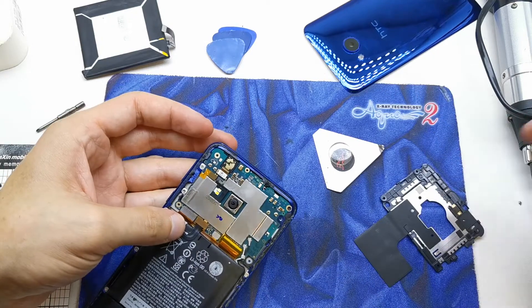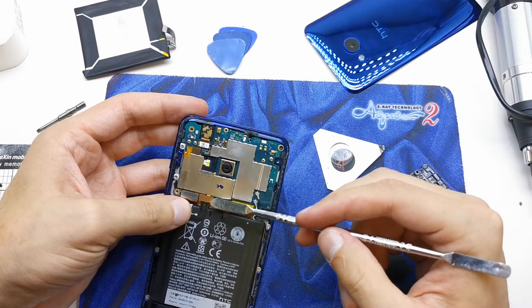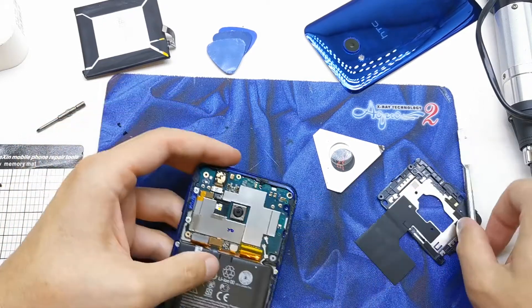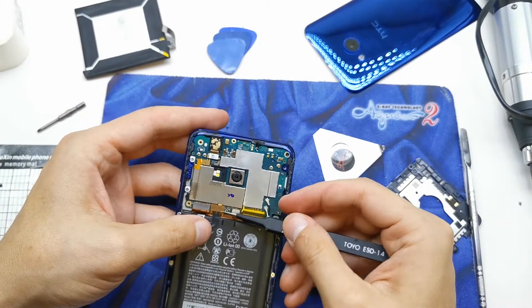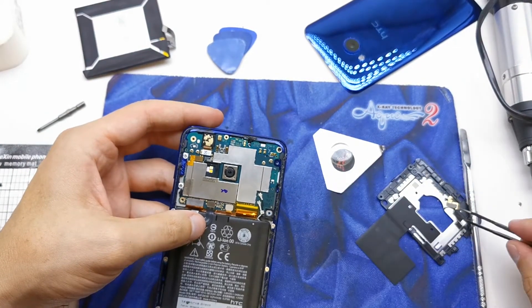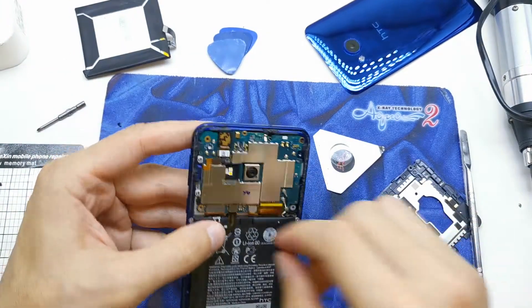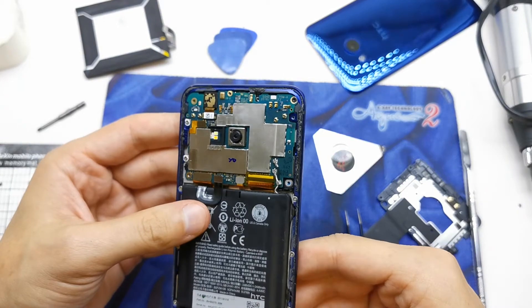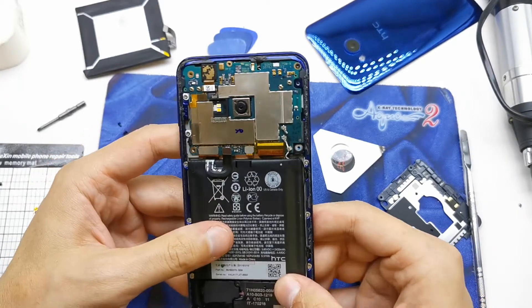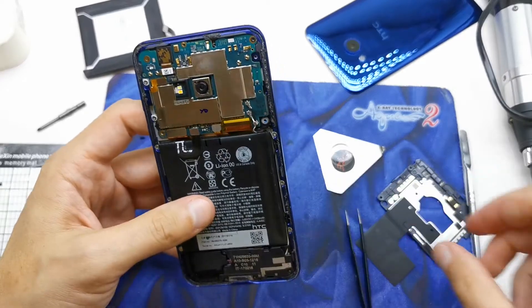Okay, we are in. Lift up this little connector here — that's it. Now remove this and we're going to lift up the battery.